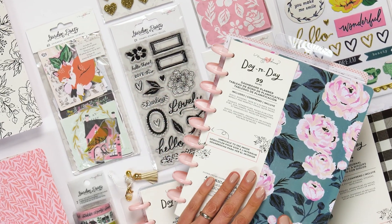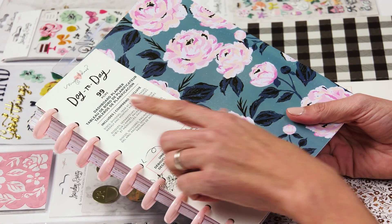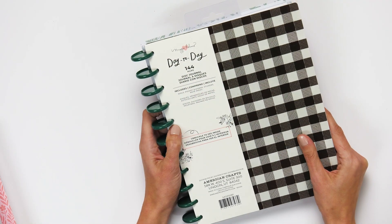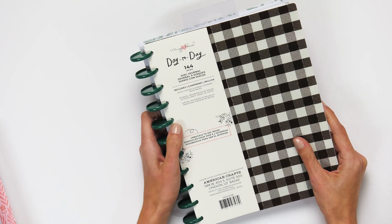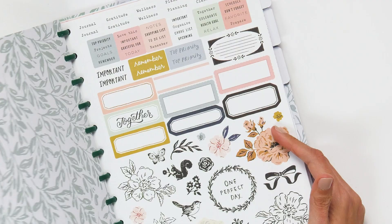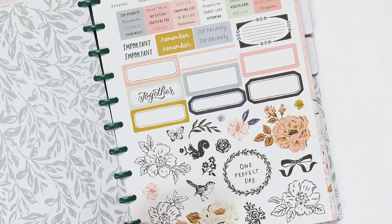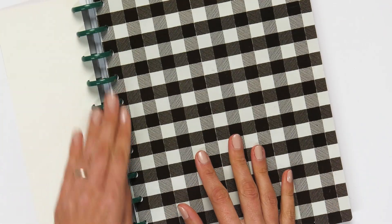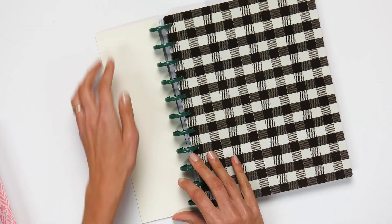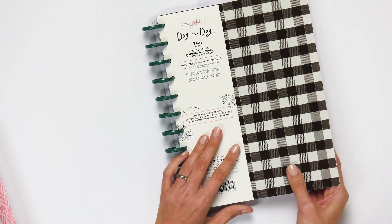We are so excited here at scrapbook.com to show you all of the elements available in the new Day-to-Day line by Maggie Holmes. Let's check out some of the planners offered in this brand new line. This one features a beautiful checkered pattern but there's also a really soft muted floral pattern, and because it's disc you could change it to whatever you wanted. We will flip through this to show you.